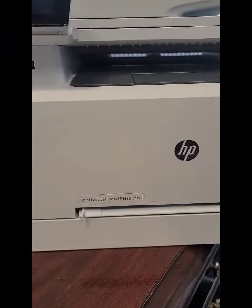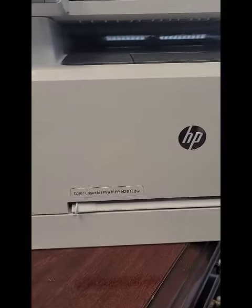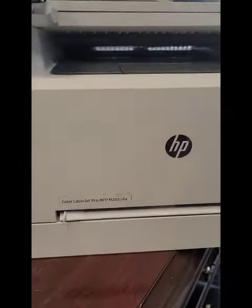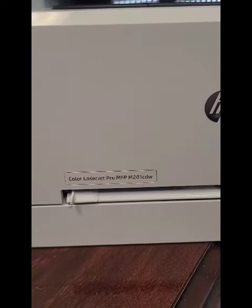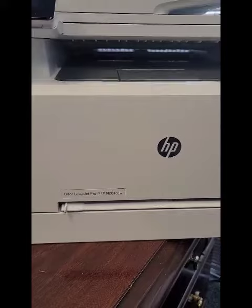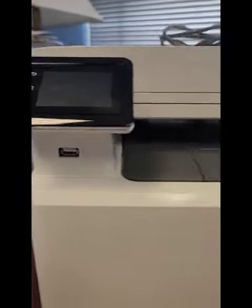Hey everyone, it's Bill at Cartridge World. Hope you're doing well. We're going to do a video and I'm going to show you a trick on how to do a hard reset on your HP LaserJet printer. This particular model is the MFP M281 CDW Color LaserJet. This process works on basically every HP LaserJet printer that has this nice little touchscreen here.